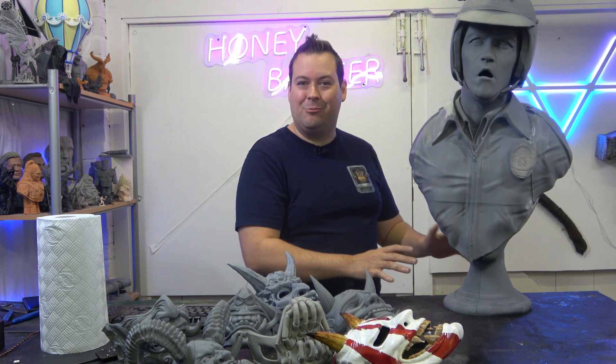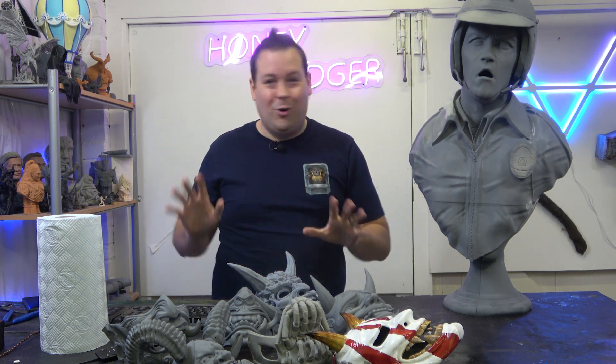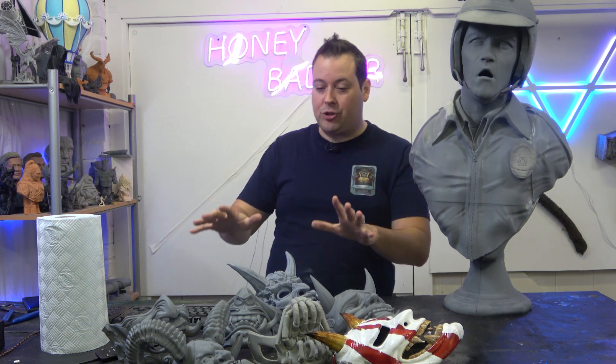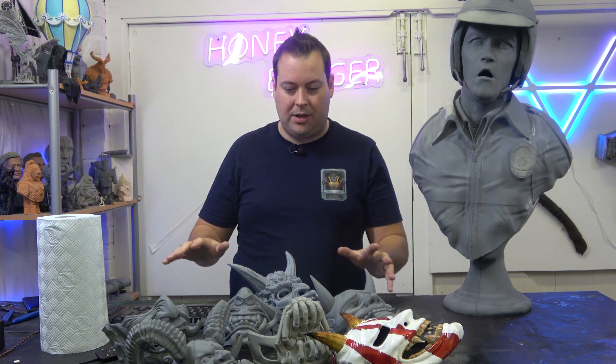The base is actually done in FDM, but there's no way the model keys to the actual base. The person who did this model didn't really want you to be able to print it - it wasn't his thing.